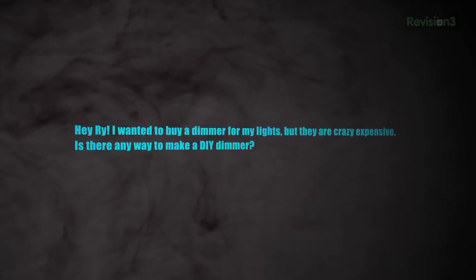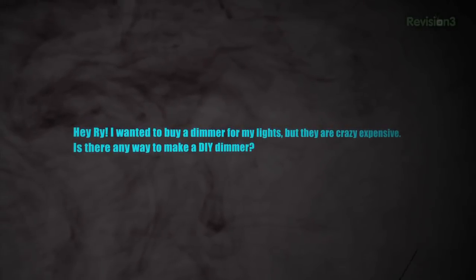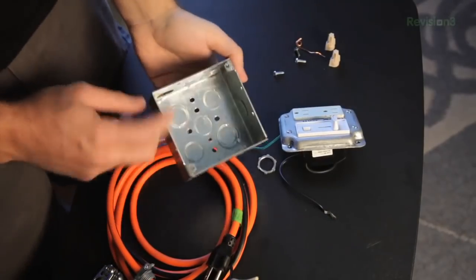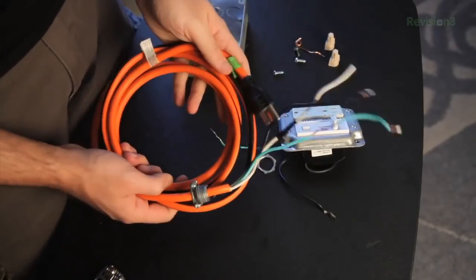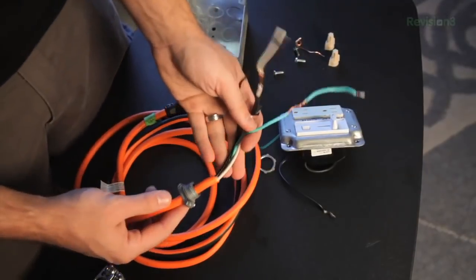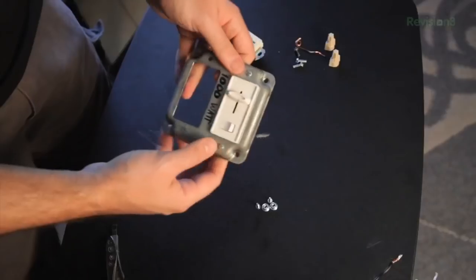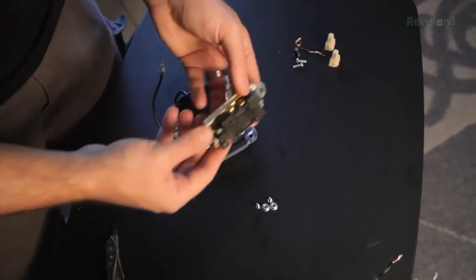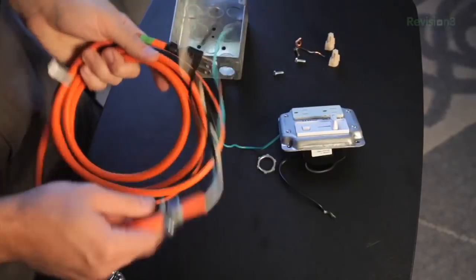I wanted to buy a dimmer for my lights but they're crazy expensive — is there any way to make a DIY dimmer? I have a dimmer that my dad, who is an electrical contractor, helped me build a while back, so I decided to take it apart to show you how to put it together. Here it is all taken apart. For parts you can see I have a deep four-square electrical box, a whip which is a plug at one end and exposed wire at the other, a connector, a receptacle, a dimmer, then a few wire nuts, bolts, and screws. Make sure when you buy the dimmer, receptacle, and whip that they are all rated high enough for the wattage you will be using.